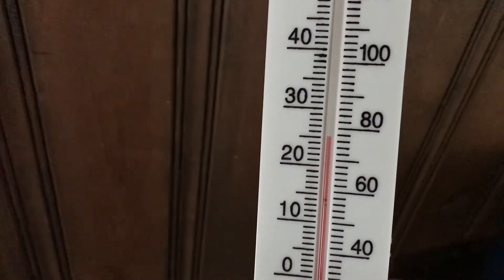This is the lower level. It's about 77 to 78 degrees down here on this warm day when it's about 94, maybe 95 degrees outside.